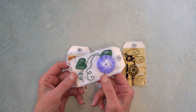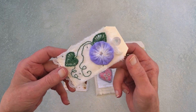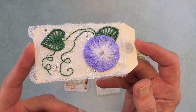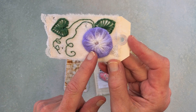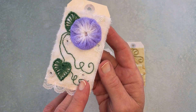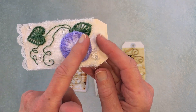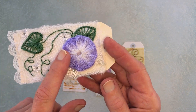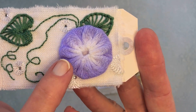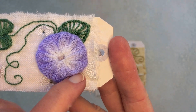Unless it's a whole piece of fabric made of yo-yos, I think of a little yo-yo as being a flower. I wanted my flower to be a morning glory, so I took my fabric and dyed it with Brush-O's to replicate a morning glory — dark around the edges and light in the center.